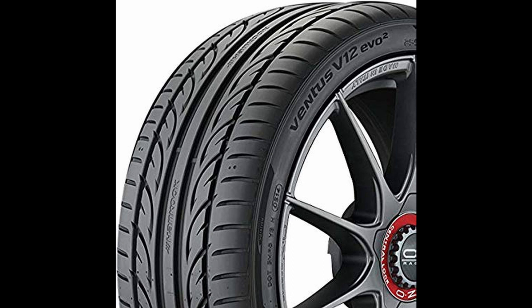Last but not least is a nice set of track tires, and a good and affordable set is the Hankook Ventus Evo 2. These tires are pretty good being Hankooks, and they are not very expensive either. These are great for track because of the nice tread and compound. So if you want to go around some corners fast on track day, pick up this affordable option.